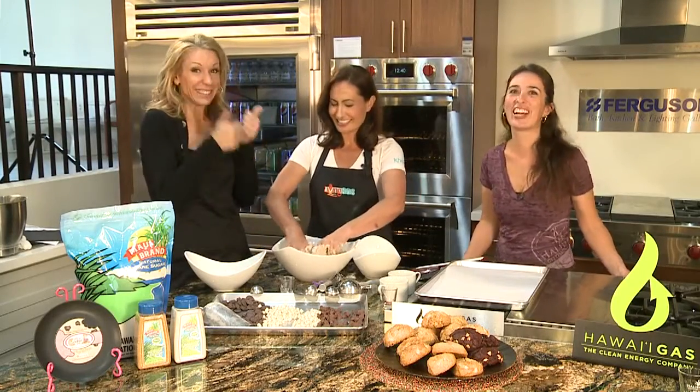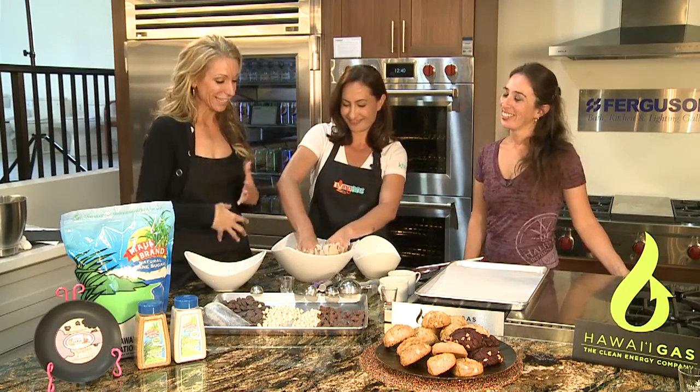I'm getting a workout here! She's doing great. Now we just need smell-o-vision — smell those cookies. Great job.